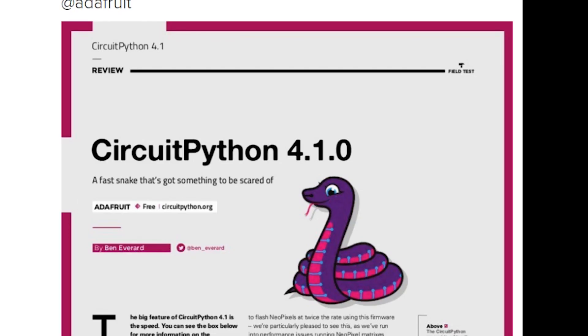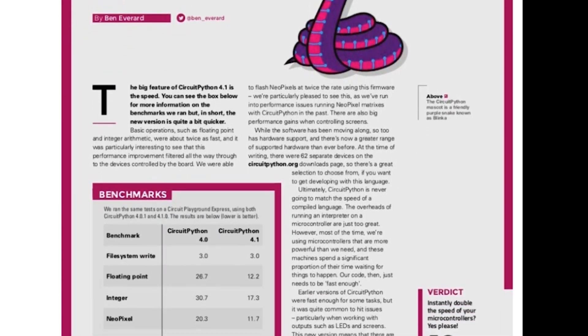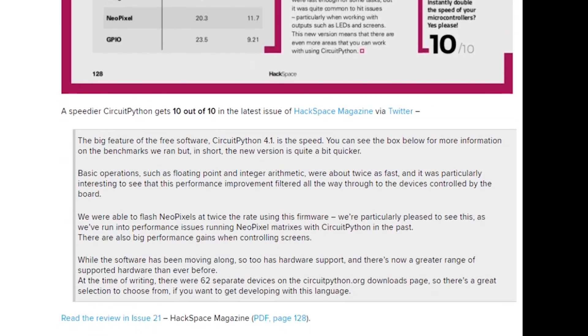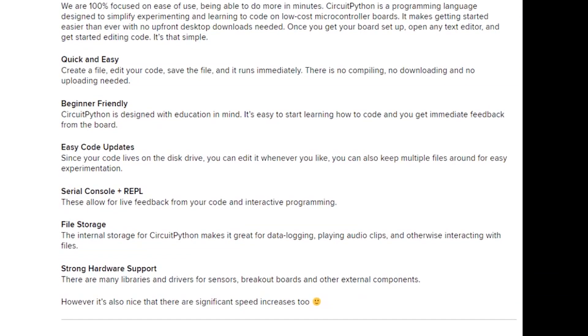In other news, version 4.1.0 of Adafruit's CircuitPython platform was rated 10 out of 10 in the latest issue of Hackspace magazine. The editors tested this version against version 4.0 and found a number of big performance improvements, including NeoPixel flash rate and floating point calculations. This is a great win for CircuitPython.